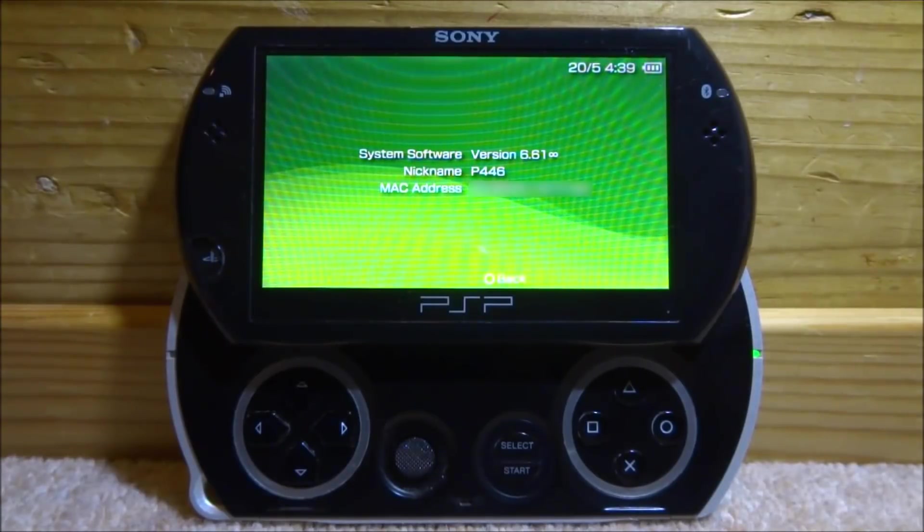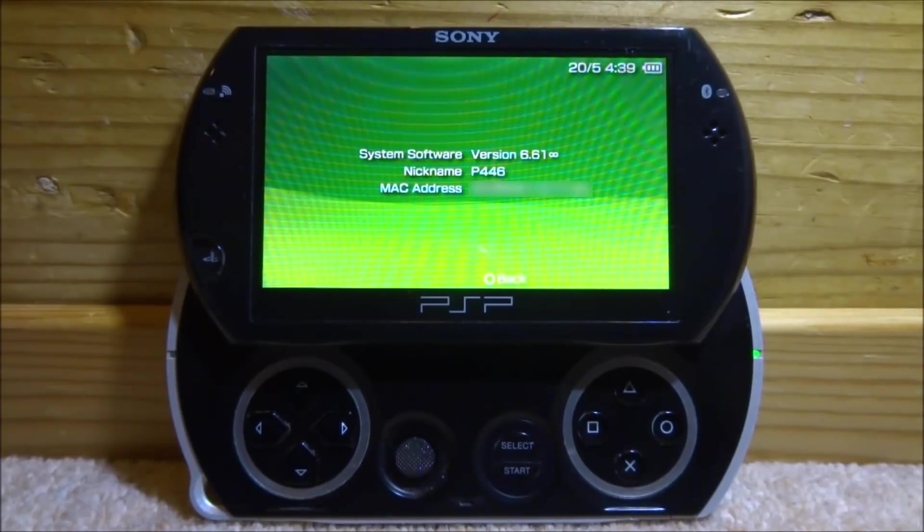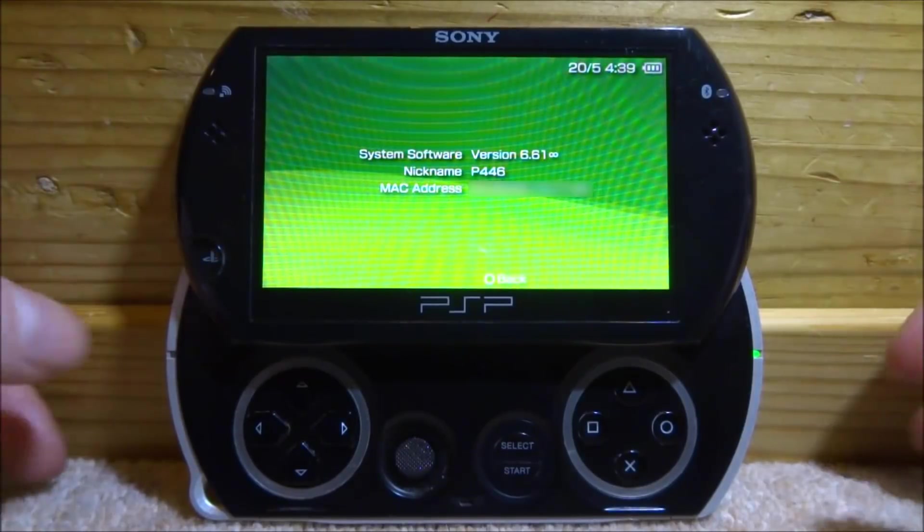You guys can follow along with this on a PSP 1000, 2000, 3000, and of course the PSP Go. You can use this on the PSP Street, but obviously that won't have Infinity anyway. If you want to downgrade that to official 6.61 so you're ready, you can follow along as well.